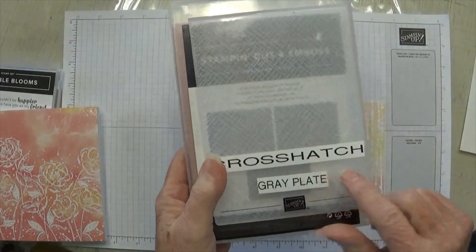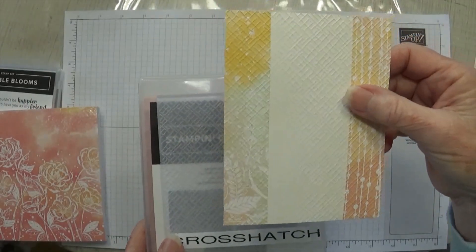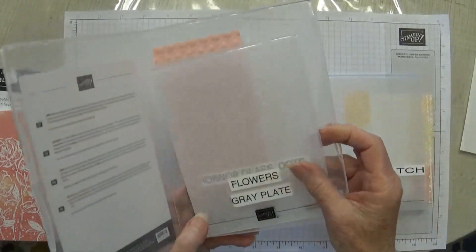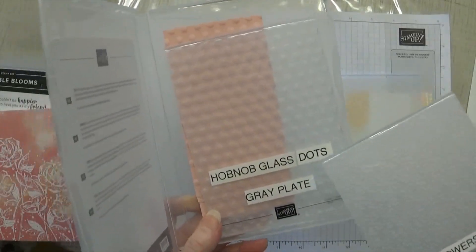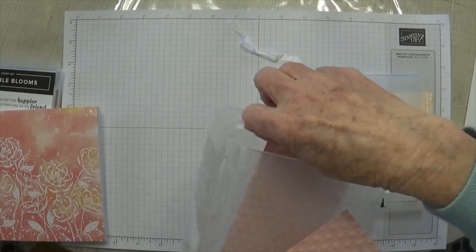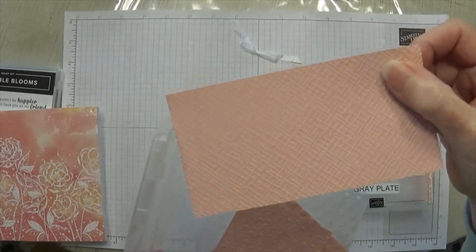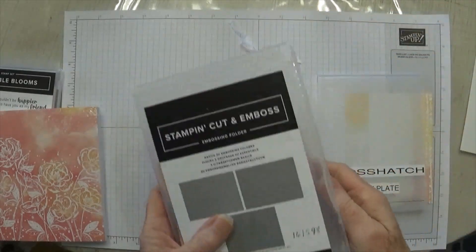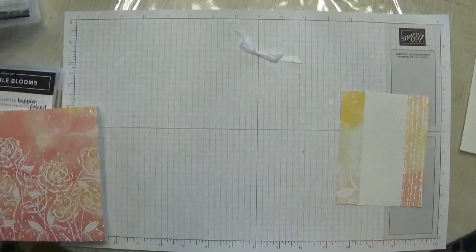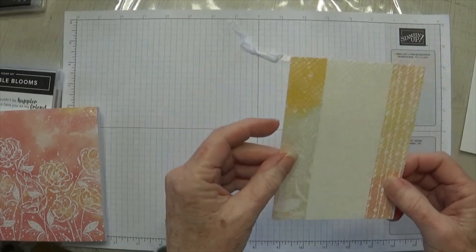Then I embossed it with another online exclusive item — a set of three basic 3D embossing folders. I used the one called Crosshatch. The set also includes one I call 'bubble' but I think they call it Hobnob Glass Dots, and also Flowers. This online exclusive set is number 161598, a set of three for $30.